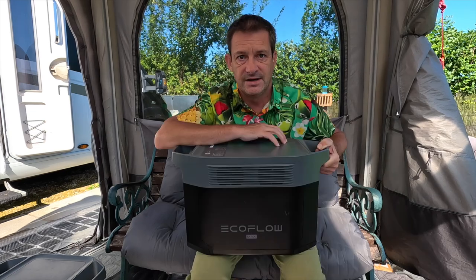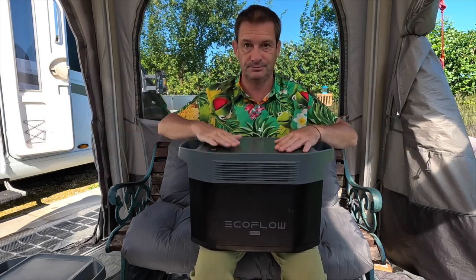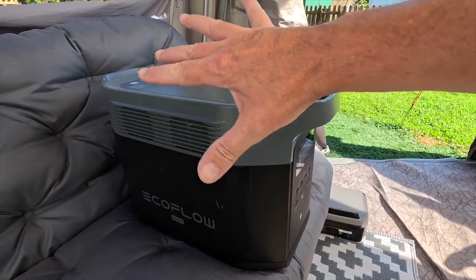But sometimes you need something you can just leave there doing its job all the time — something which will run anything. And that is where we're coming to the Delta 2 Max. Let me run through it, let me show you around it, let me tell you what it can do.